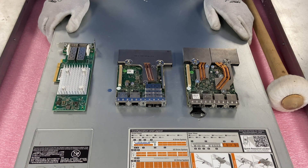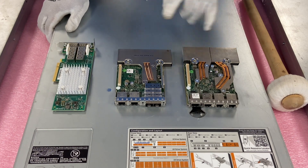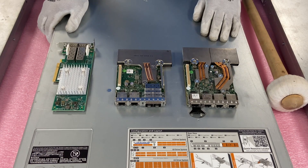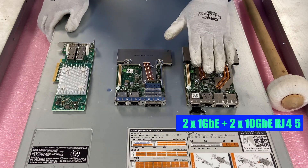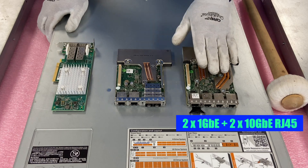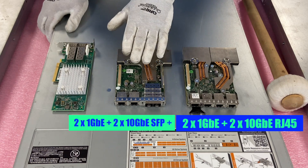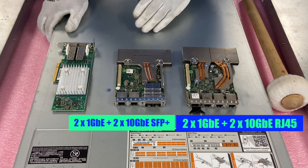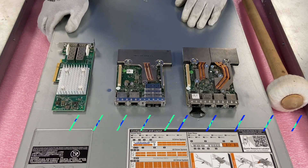Before we install them I just wanted to lay out a couple of the different options. These two right here are the daughter cards I'm talking about, which are the preferred version in my opinion because you don't waste a PCIe slot. This one is your two by 1 gigabit plus two by 10 gigabit for RJ45, and this one is your two by 1 gigabit plus two by 10 gigabit for SFP+. Both are great options — just depends on the connection you want.